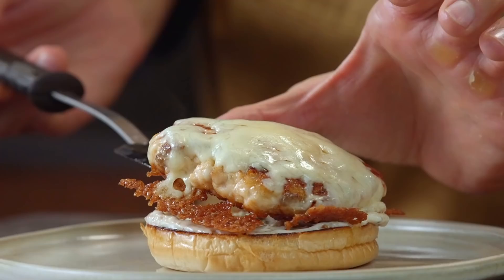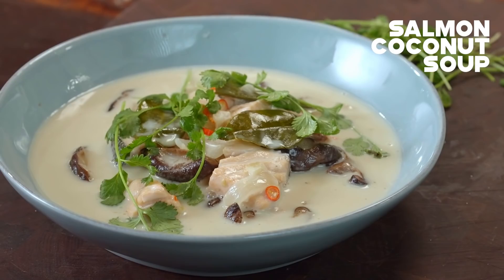This takes inspiration from a tom kha gai, one of my favorite Thai soups. So I want to make a simpler kind of salmon version of that. We're going to build a beautiful coconut-based soup to which we're going to add our cubed-up salmon.